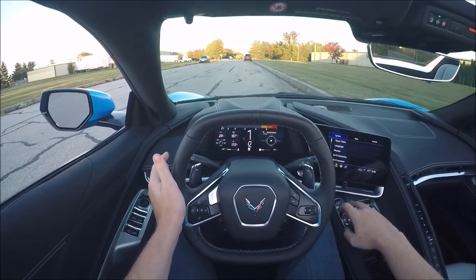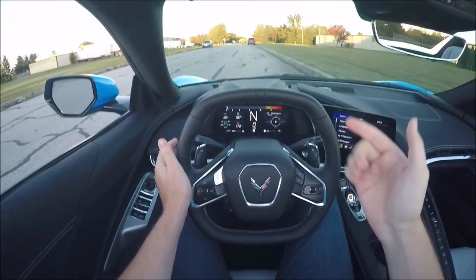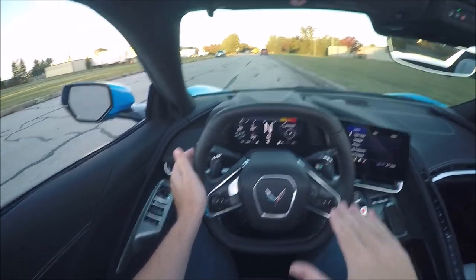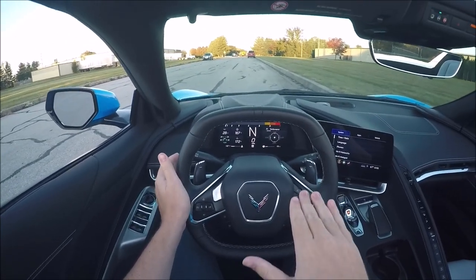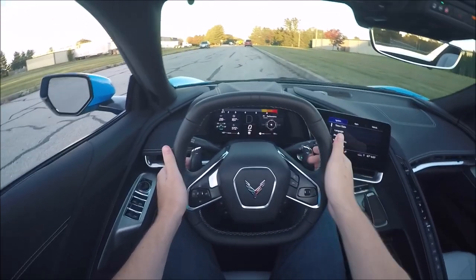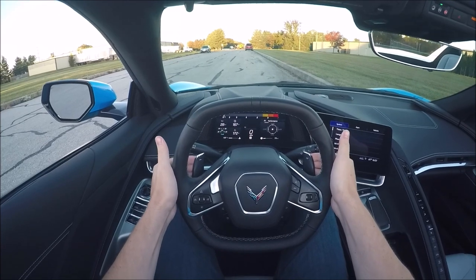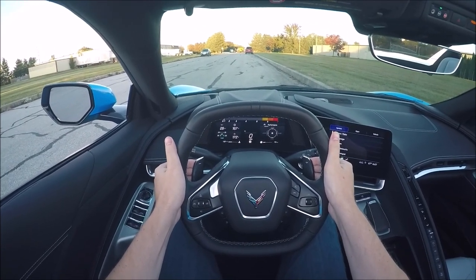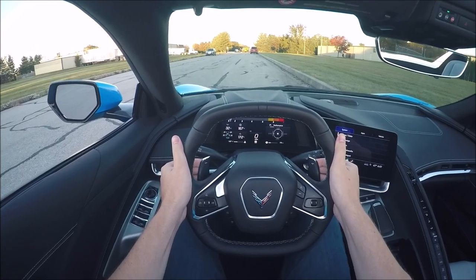It's not the same as neutral. If I push neutral, you have the N on the dash and I'm still kind of moving like you would on a hill in neutral. But it's not the same as being in drive, pulling both paddles, and disengaging the clutches — and then I can freely rev the engine.